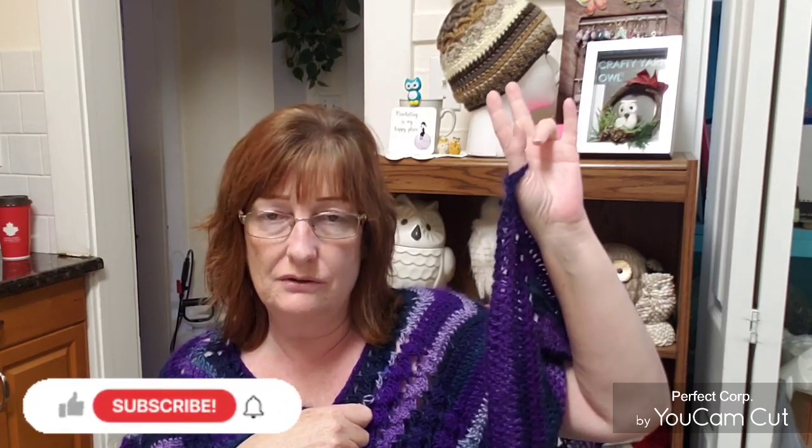What else did I want to talk about? I have that hat tutorial, and I'm working on a cowl tutorial — or cowl design — to go with that and the poncho.